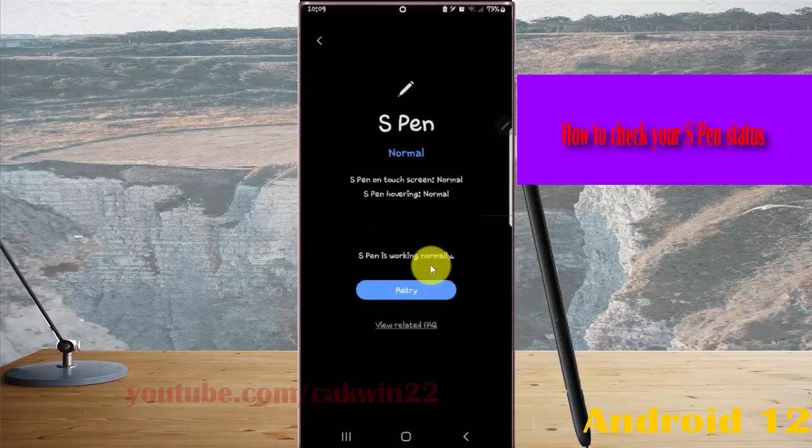S Pen normal, S Pen on screen normal, and S Pen off screen normal — the S Pen is working normally. Thank you for watching, have a nice day.